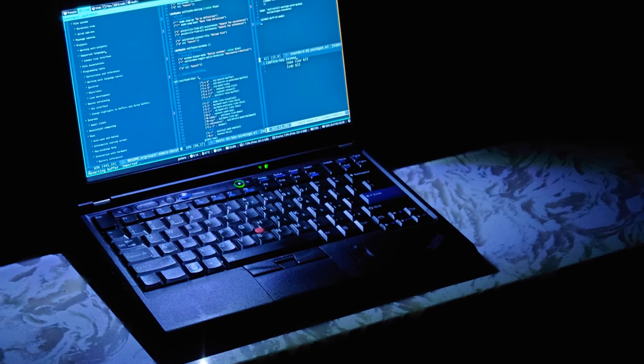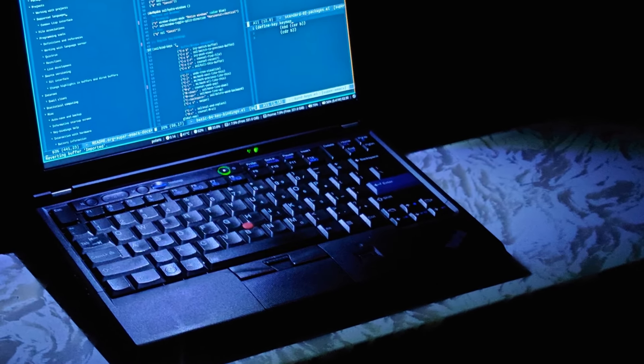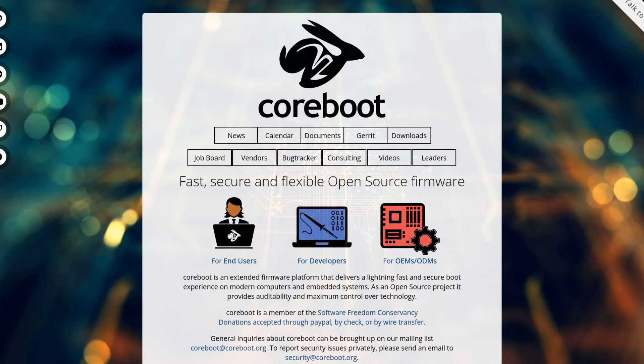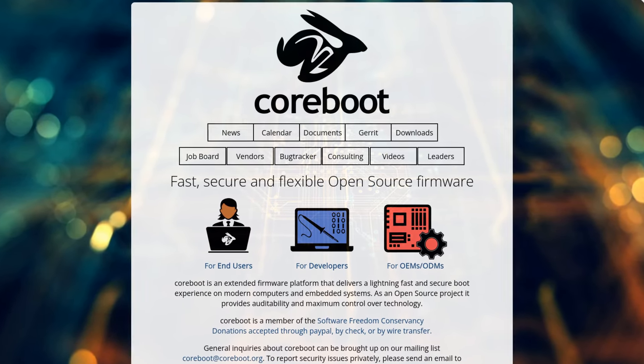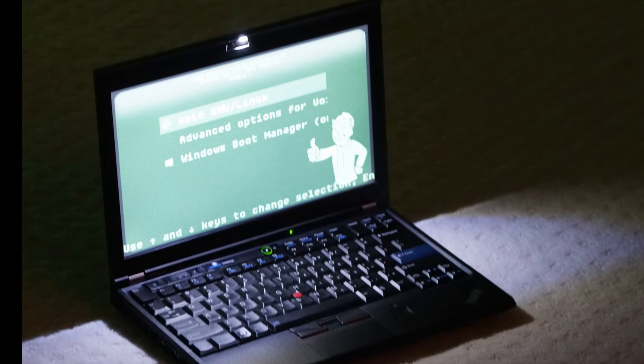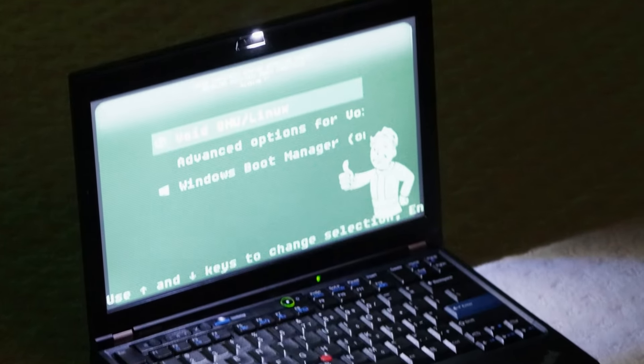There are a few things people do on these machines, such as flashing them with open-source firmware. This removes the proprietary closed-source elements and also makes boot times a little quicker. I didn't do any of that, nor do I plan to in the near future. Regardless, by owning a ThinkPad X220, I'm officially a certified ThinkPad enthusiast.